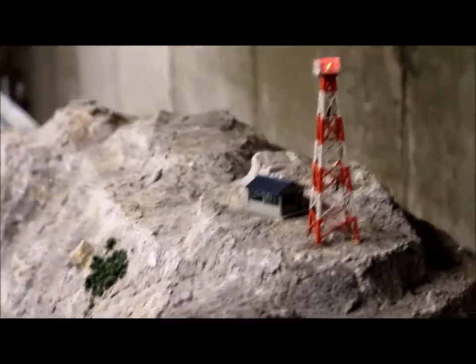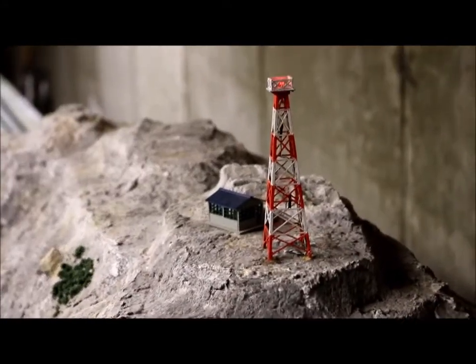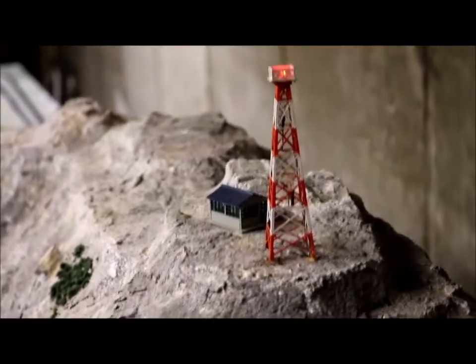This is a short video on lighting on the actual layout I have, the N-Scale layout. The previous video was lighting the N-Scale layout — this is the lighting that's actually on it.